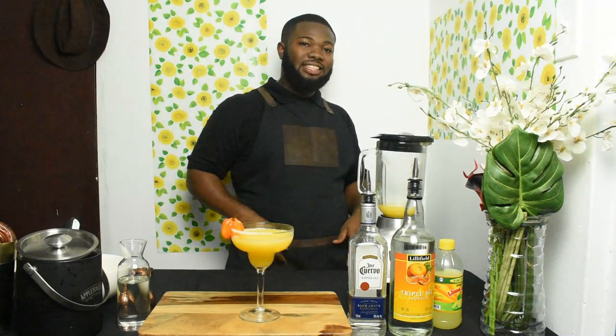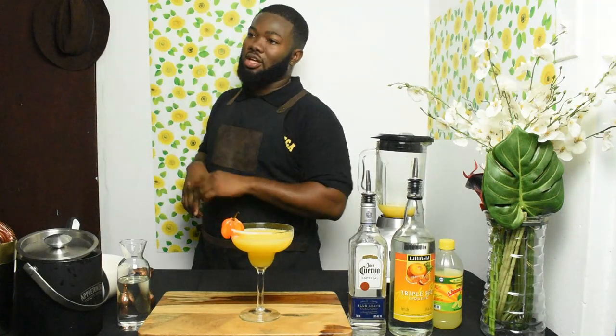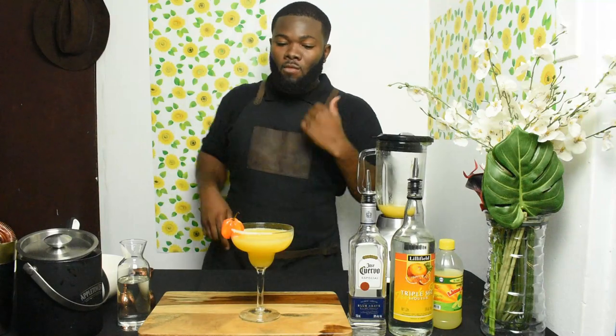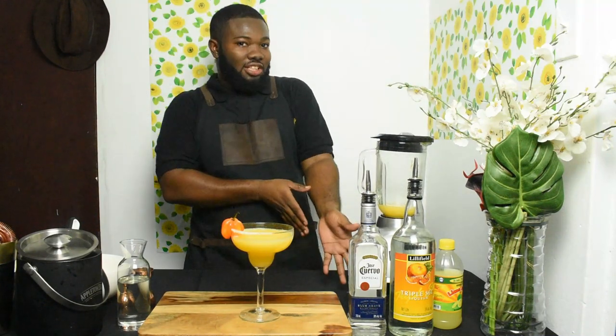Remember to follow me on Instagram at Cocktails Jamaica, Facebook Cocktails Jamaica, Twitter Cocktails Jamaica, and subscribe to Cocktails Jamaica — like the page and click the bell icon. Big up yourself! Tell me which cocktail you want me to make next in the comment section.